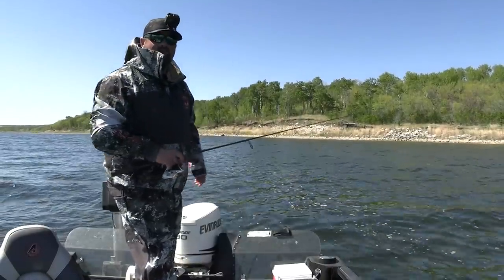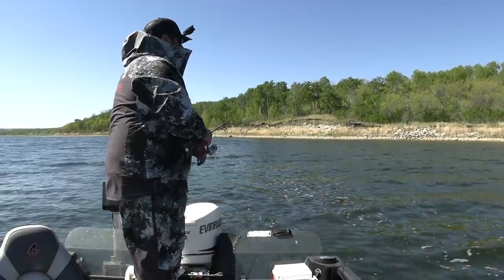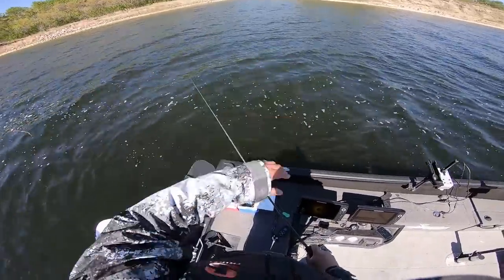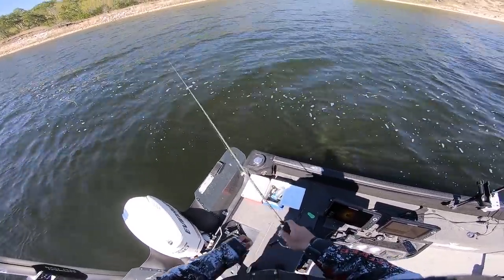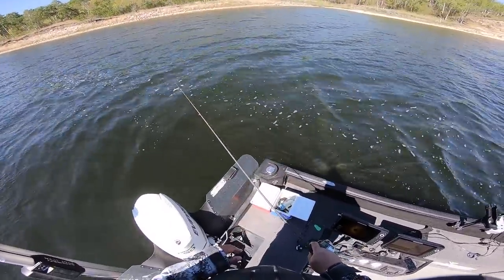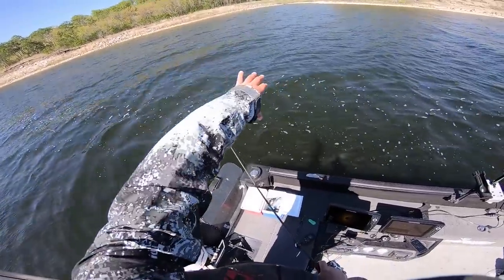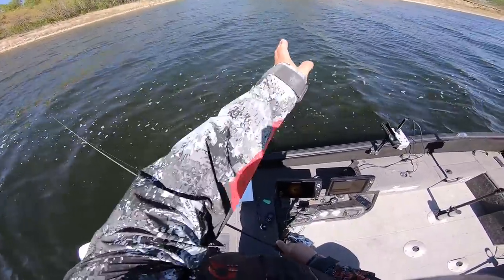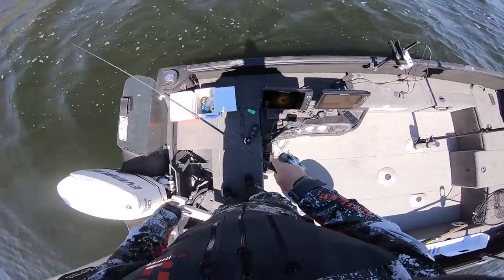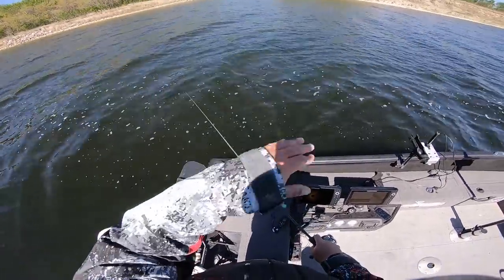I'll catch a couple more fish and then we'll talk about this point on the graph and the map. Because of the polarized glasses, I can see light water versus dark water — you likely won't be able to see it with the GoPro, but polarized glasses allow you to see that water color change which means a depth change. I've got an underwater sand point that comes out here. I'm going to cast each side of it, and I'll be watching my graph too to see if there's fish below me, or the 360 maybe behind or in front of me. I'm going to be working this point right here.